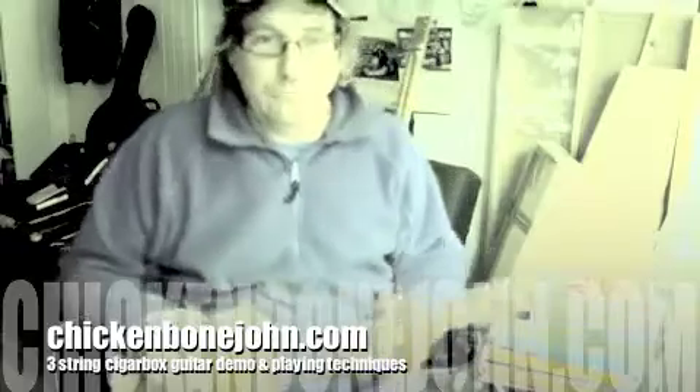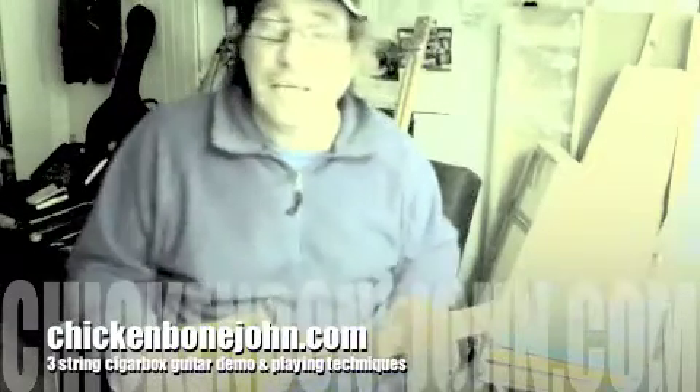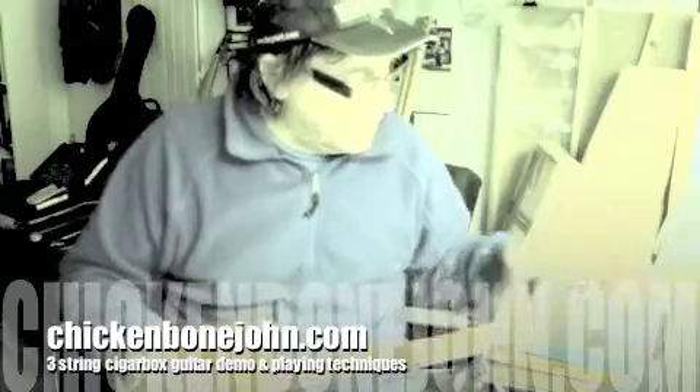All the usual refinements, nice and simply put together as I do. This is about number 245 I think, so I've been making quite a few of these. It's tuned in open G — you can tune it open D or however you want — using the top three strings of a regular guitar.